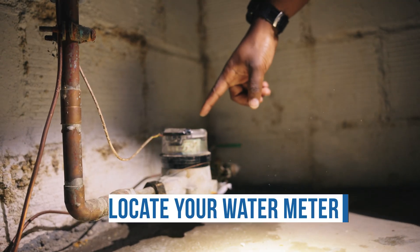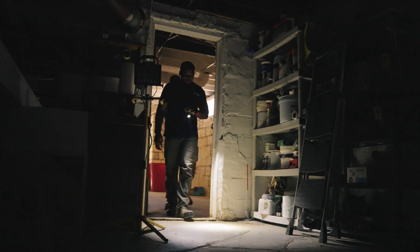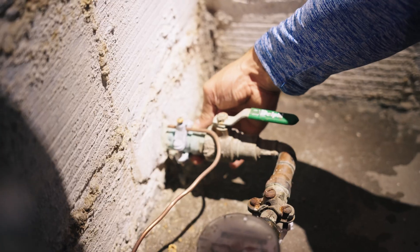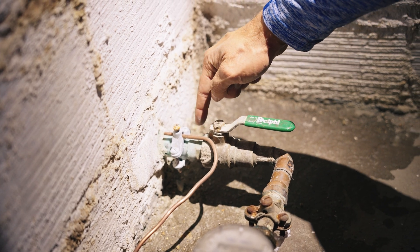First, you need to locate your water meter. This is what a water meter looks like. It will likely be found in the basement of your home, but it can also be in a crawl space or garage. The water meter will have a pipe running through it from the wall or the floor. This is your service line.